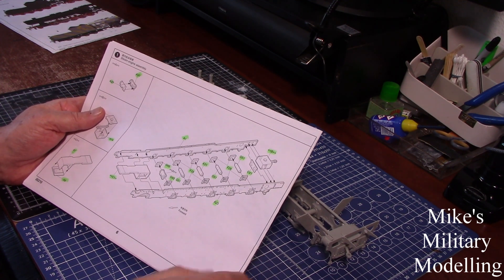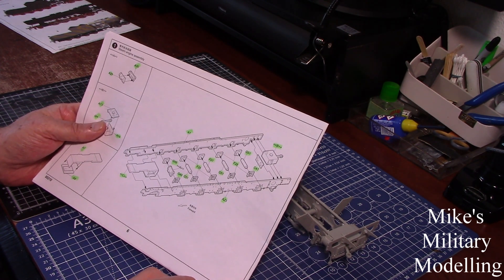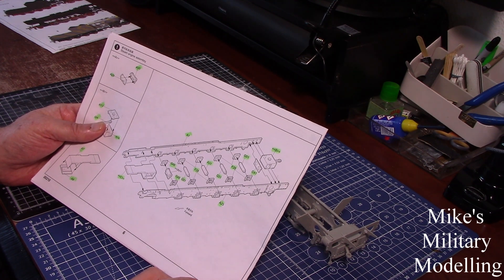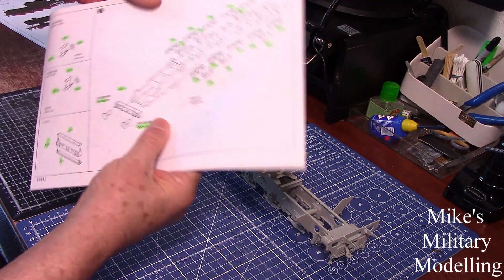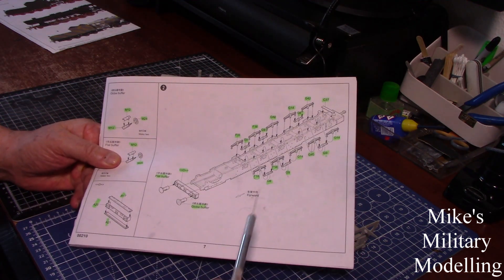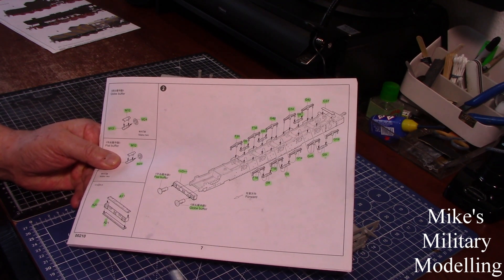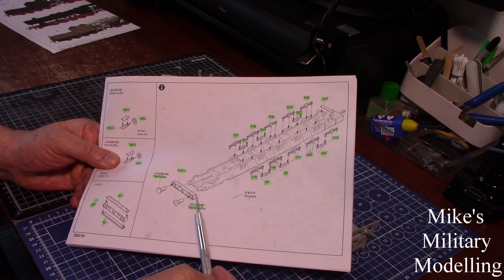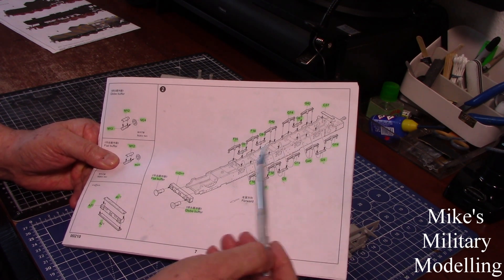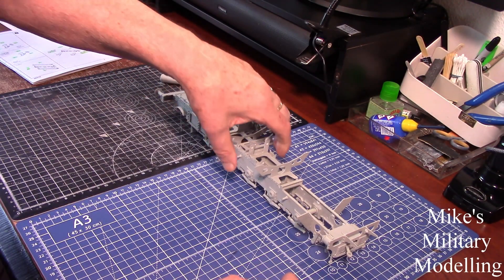I've put quite a lot of photographs on so you can see the work that's been done. Moving on to section two: most of it's fairly easy — putting the springs on, putting the buffers together, putting the front rail on that carries the buffers and airlines. The springs are fairly easy but they're very delicate to put together.